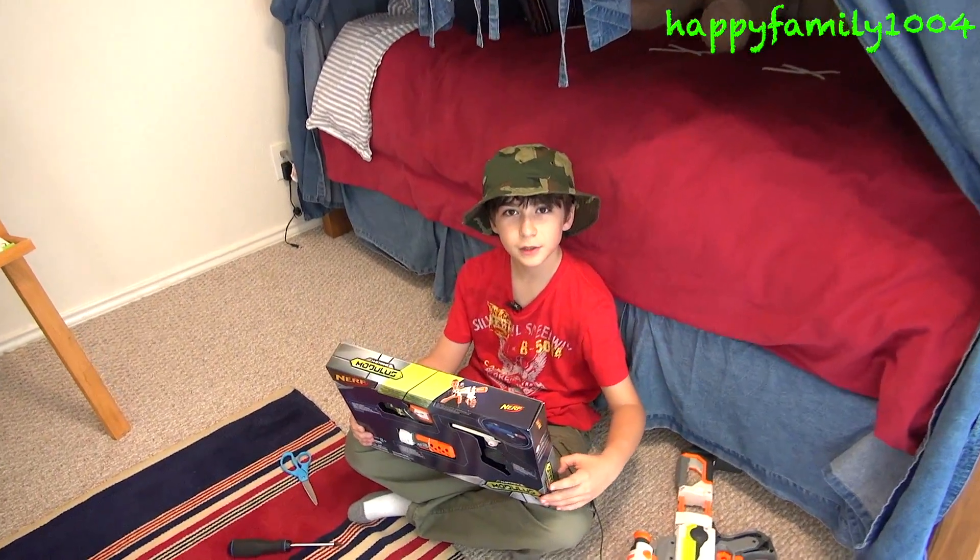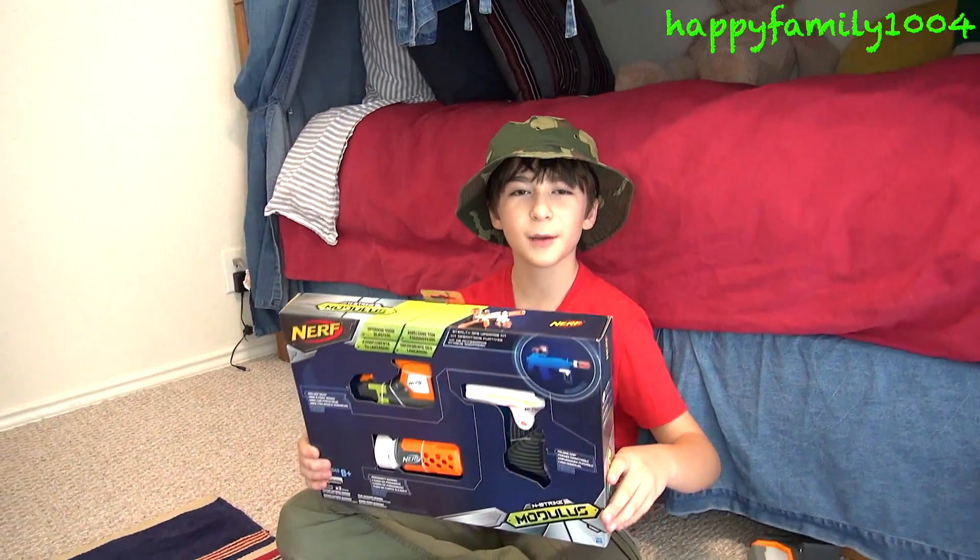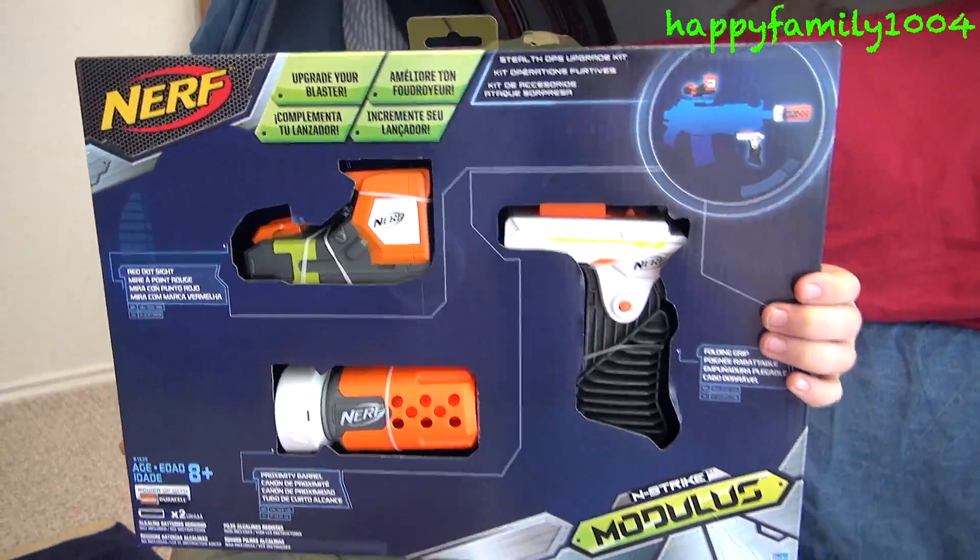Hi YouTube, today I'm opening the Nerf N-Strike Modulus Stealth Ops Upgrade Kit. Here's the front of the box — it's for ages 8 and older.